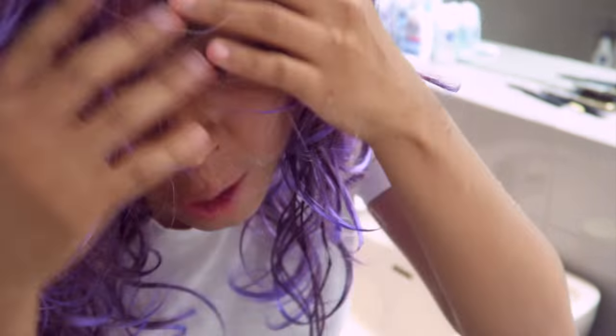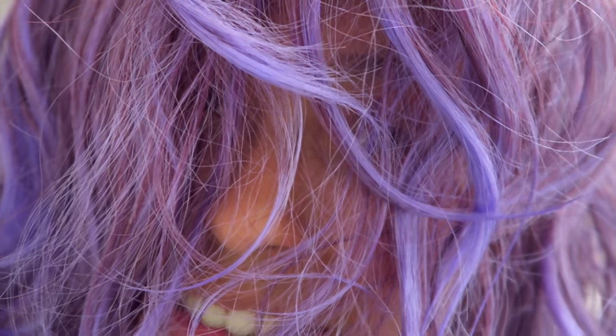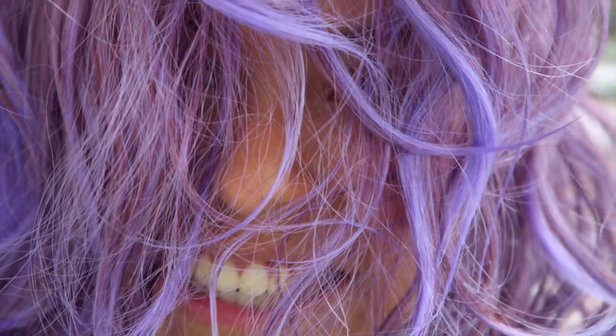To properly dry your face once you're done washing it, you just need to do this. And I'm fabulous, right? I can't see myself, so you have to take your glasses off again if you wear glasses.